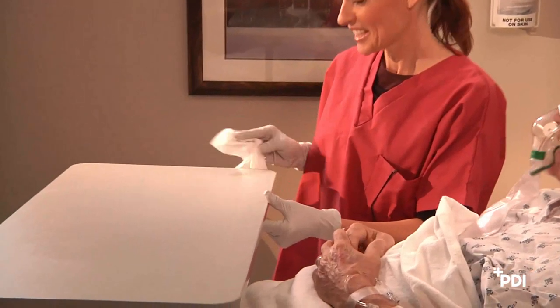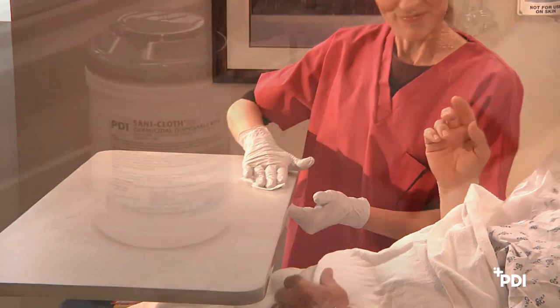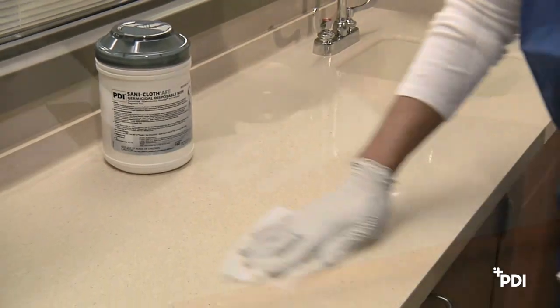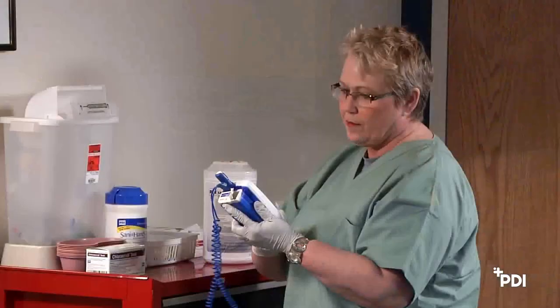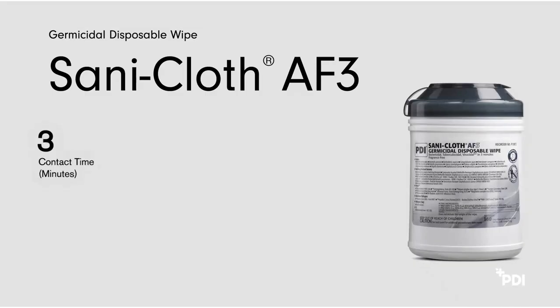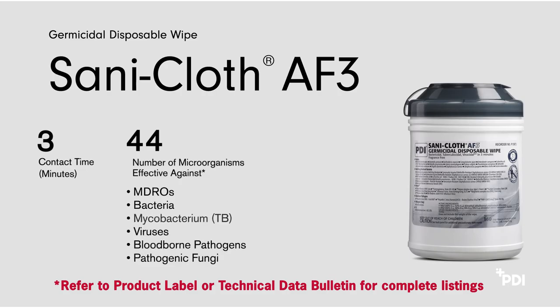Your facility has chosen SantaCloth AF3 germicidal disposable wipes for house-wide disinfection on high-touch, non-porous surfaces such as countertops, tables, carts, and equipment sensitive to alcohol. Its 3-minute contact time is proven to be effective against 44 microorganisms, including MDROs, bacteria, TB, viruses, blood-borne pathogens, and pathogenic fungi.